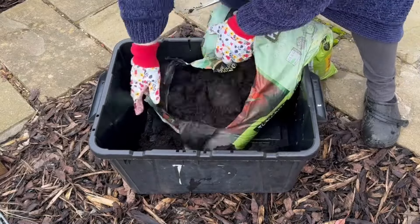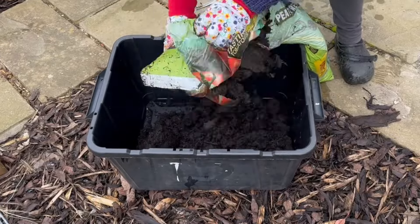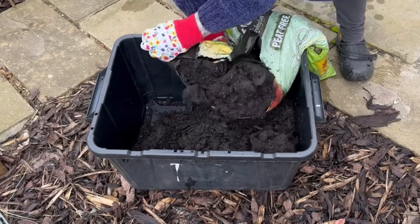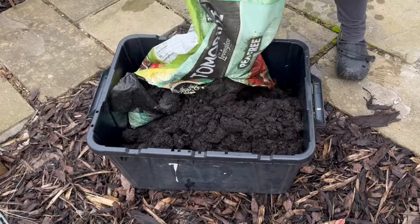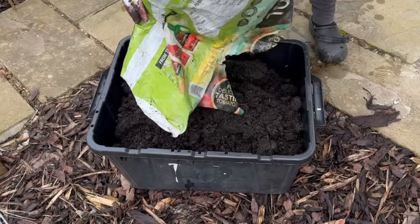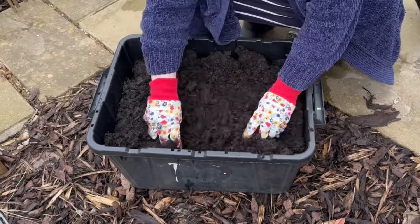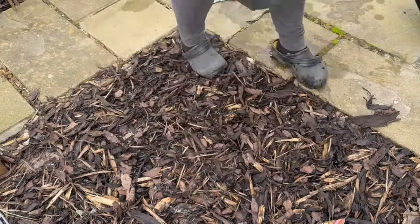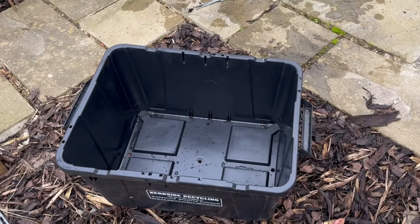I brought a selection of different composts for different plants: a normal compost for vegetables, some topsoil and manure to mix together, and some seed mix. I'll be doing different mixtures for different plants to see how it goes. I'm not topping any of the containers to the brim because I want there to be enough room so next year I can mix in my own homemade compost to refresh and rejuvenate the soil for next year's crops.